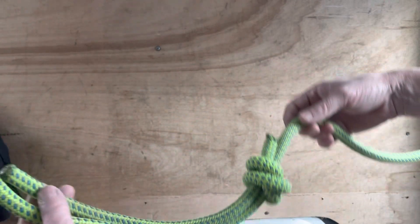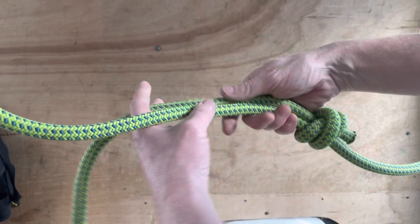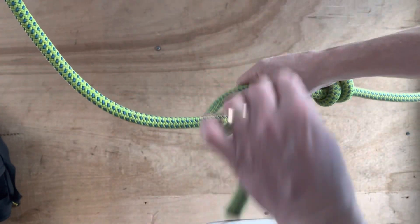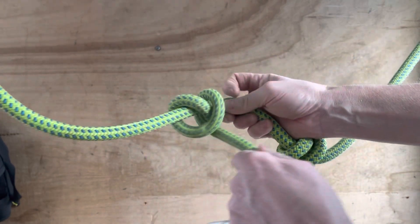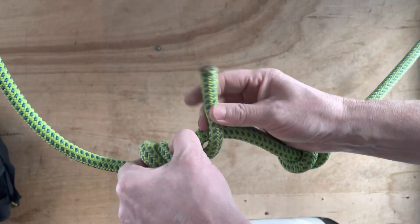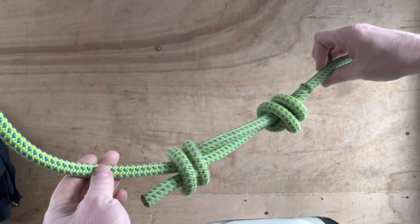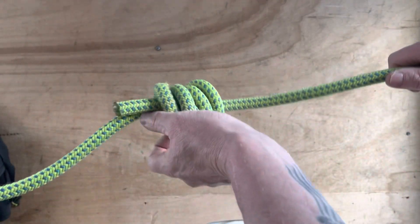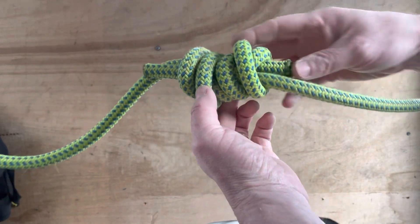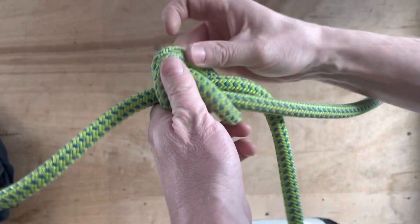See that - it's gone over the rope. Then you do the same with the other side: one, two, and shove it through. You've got two fishermen's knots. They're rather loose and not yet dressed, but if you pull these together and tighten them, they will only ever tighten.